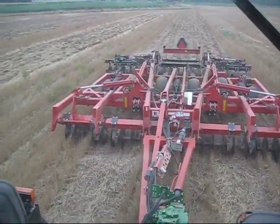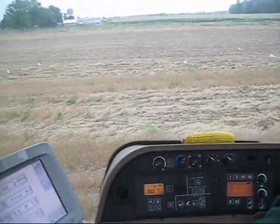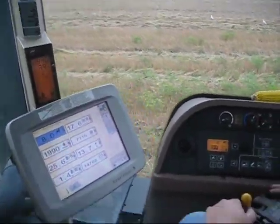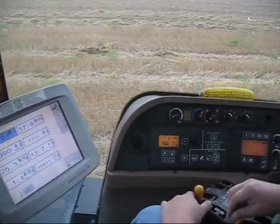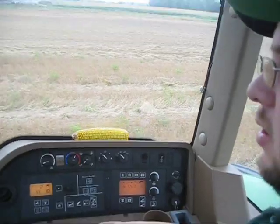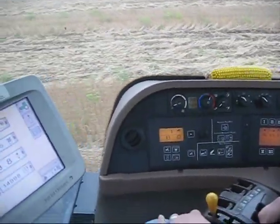The Krause Dominator is 18 foot. Ryan, tell me a little bit about the automatic power shift here on this 9530T. Basically I got set for 12th on our automatic power shift, and we should be able to throttle back.